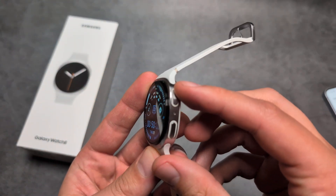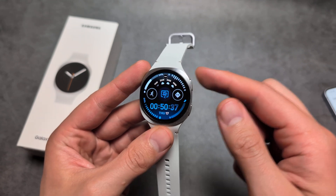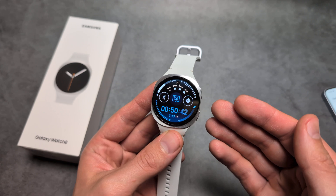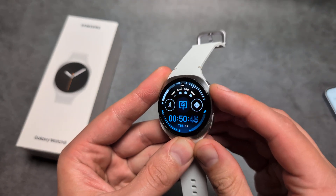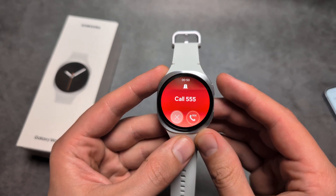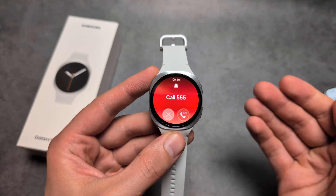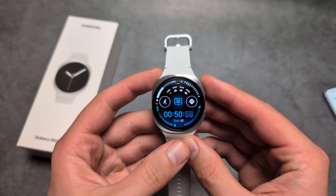On this watch, if you simply click the upper button five times rapidly, it will call the emergency service locally. These are set up by default. If you rapidly press it, it will try to call. You have a choice to start the call, or you can set it up to not call automatically in the app.